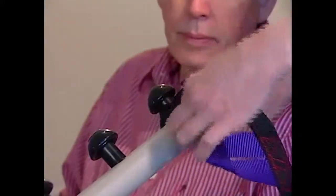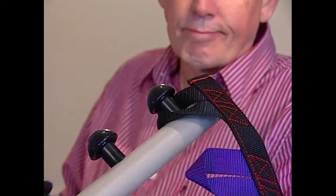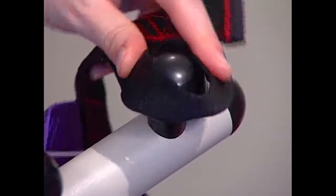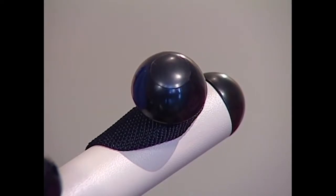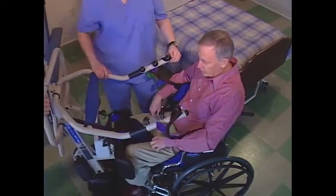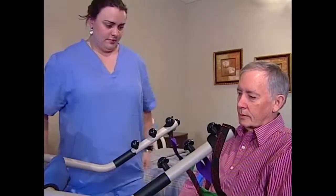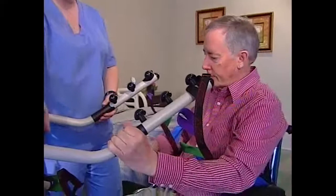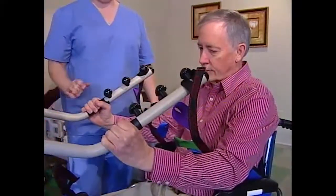Attach the strap around the lift arm from the outside. Make sure all loops rest flush against the attachment spindles and are clear of the attachment knobs. The resident's arms should be outside the sling. Instruct the resident to hold onto the hand grips on both sides of the lift and lean back into the sling.